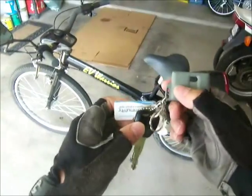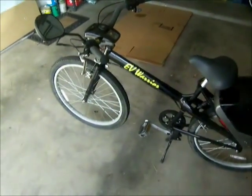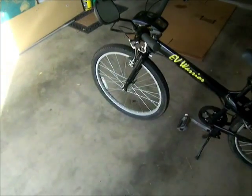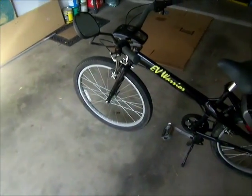I hope everyone appreciates my willingness to look like a dork riding with a motorcycle helmet on a bicycle into work, but I want you guys to see my newly acquired electric bicycle.